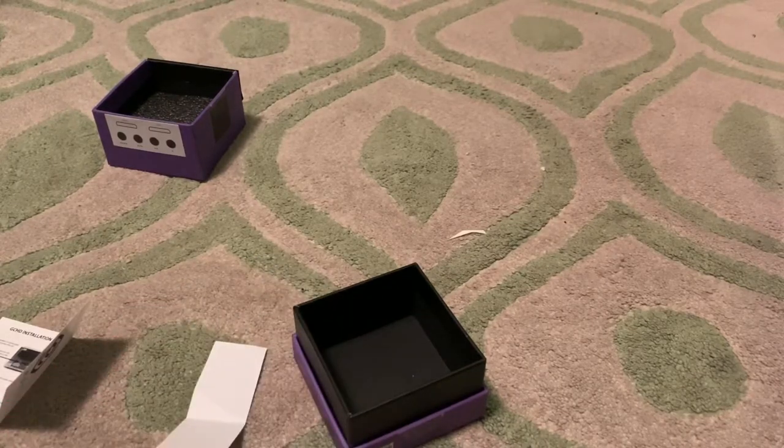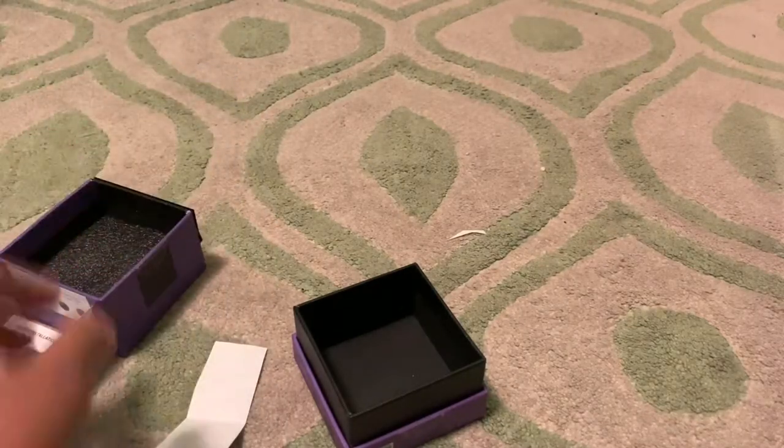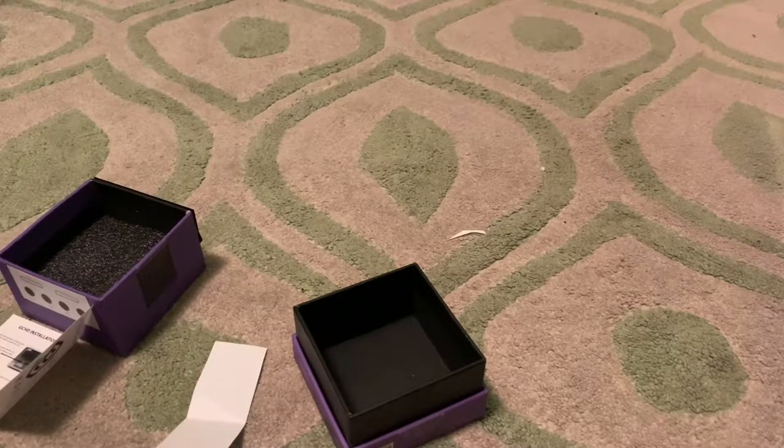I might also do a tutorial on how to use this thing. Okay, this is the end of the unboxing of the first generation GCHD. This is Carl the Great, sending out peace.